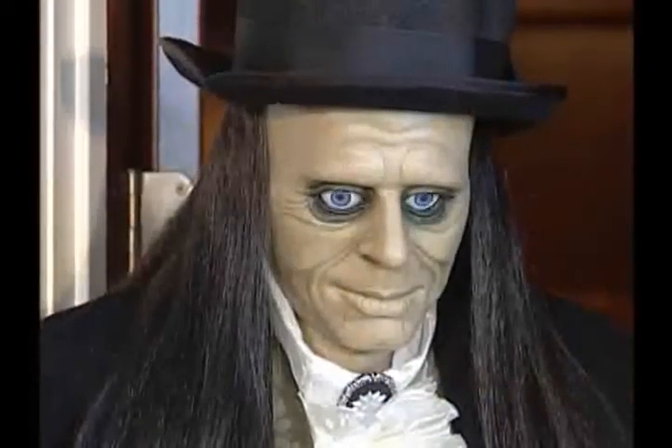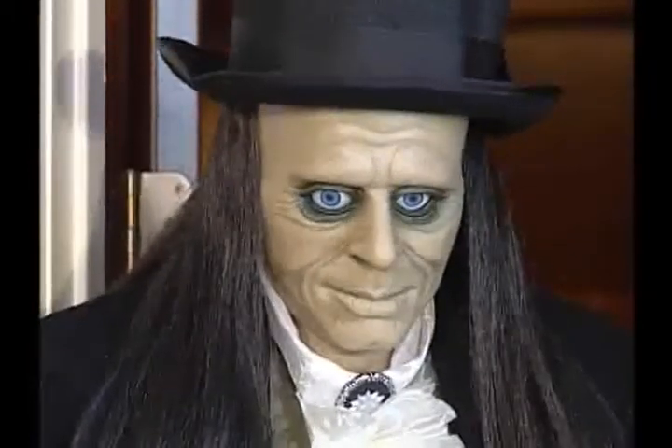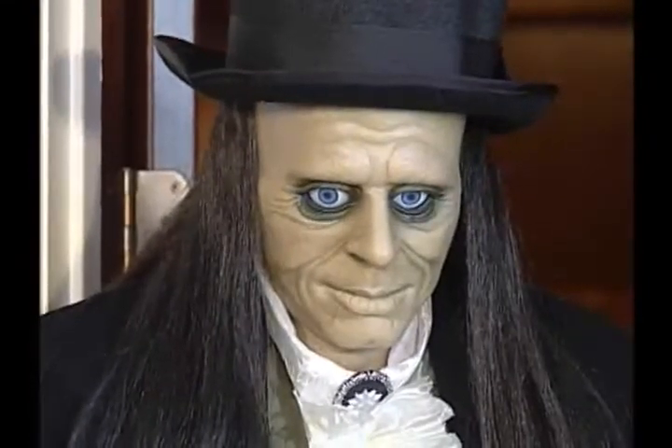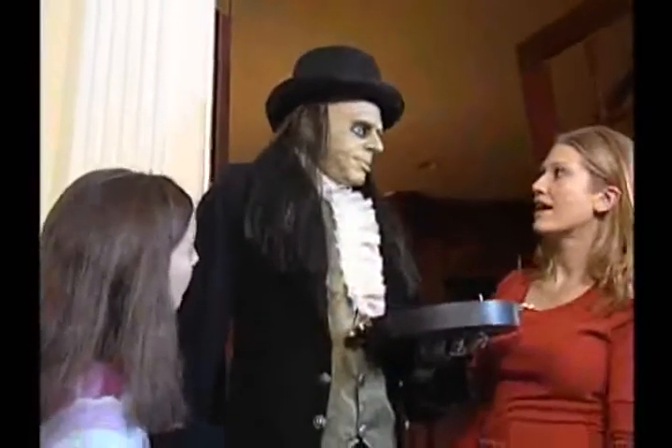Watch as he shifts his eyes, turns his head, and even speaks when approached. He's motion and sound activated. He can even hold light refreshments for guests.